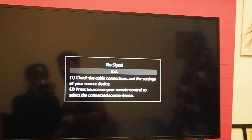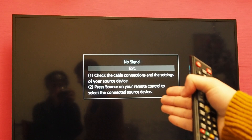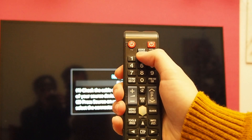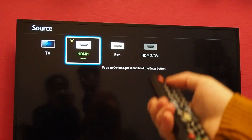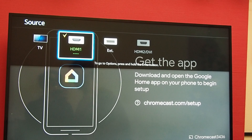So when you power on your TV, you might see no signal — you have nothing plugged in — or you might see your normal TV channel program. So how do you go to the Chromecast? You take the remote, you take the source button from your TV. It might be in a different place depending on the model that you have. And you go to HDMI 1 or HDMI 2, wherever you have put your device in.